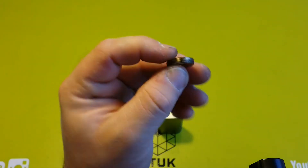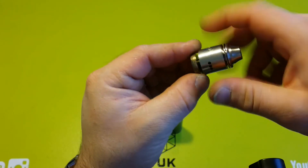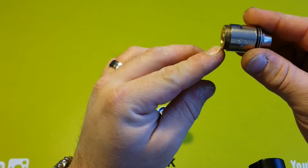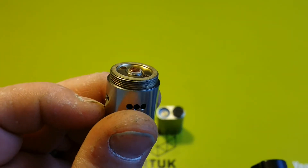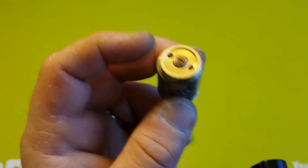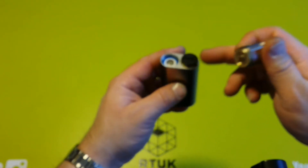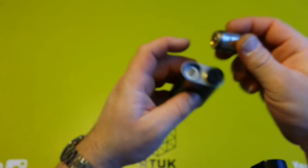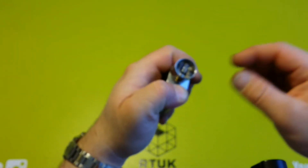It does say Wismec on there as well, which is quite nice. Just grabbing the RDA I'm using — the J-Bo Indestructible. Just putting that down on the positive side first, just to make sure that it does protrude. You don't want it to be flush at all. I wouldn't suggest using a normal tank on this — do make sure that the 510 is adjustable so you can bring it out a little bit. Then just screw that onto the positive side, so negative facing up for the battery, and the 510 is going to touch the top of that battery. Just screw that down as well.